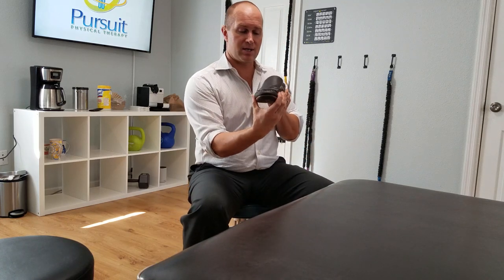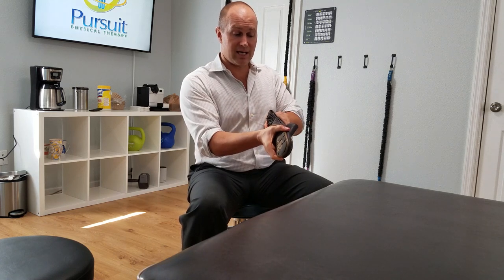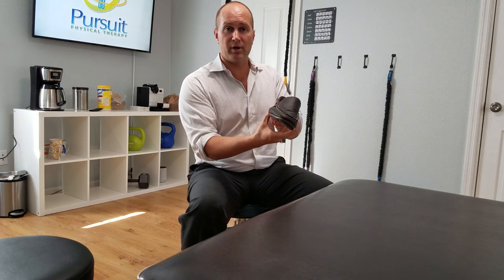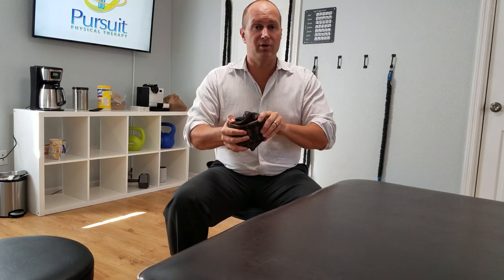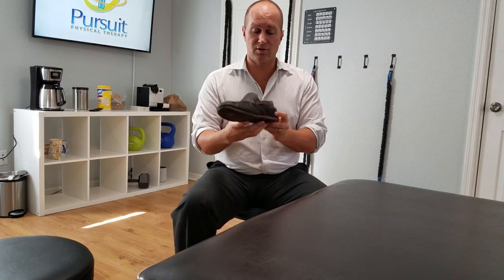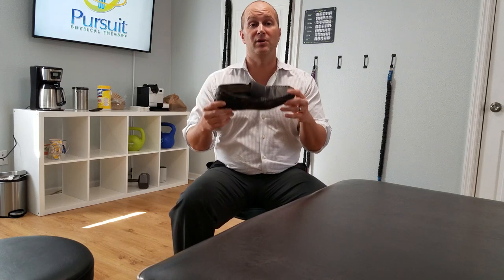The second test is the twist test, where you twist the shoe back and forth to see how stable it is and whether the support area is breaking down. As you can see, this is a bad shoe for someone who needs arch support. So those are two tests you can do to see if your shoe is a good stability shoe for you.